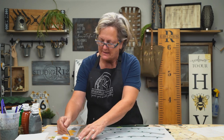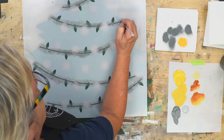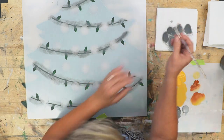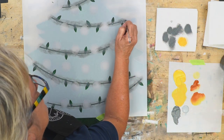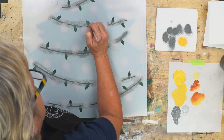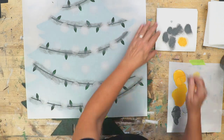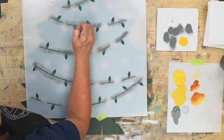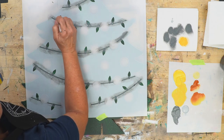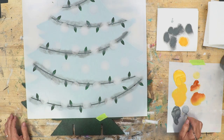We're going to take the littlest mezzaluna — the small. It's a very firm, little crescent-shaped brush. We're just going to give a little highlight dry brush right in the middle of our bulbs. We can also give it a little string on one side or the other of the strings.